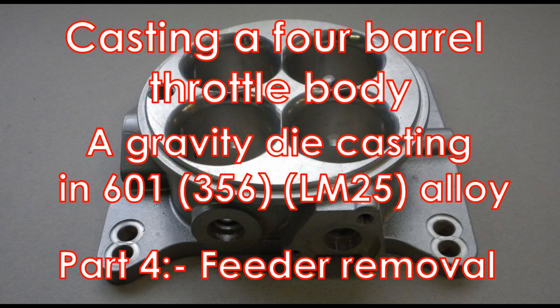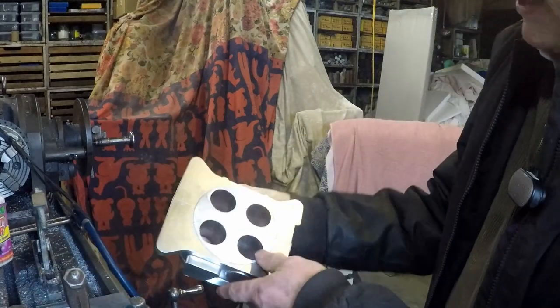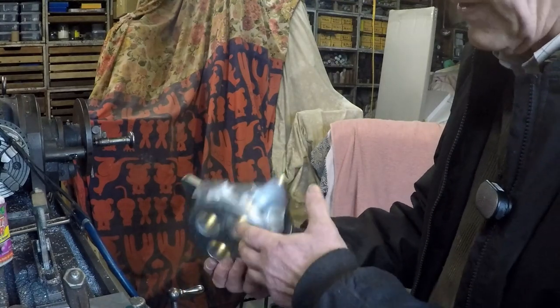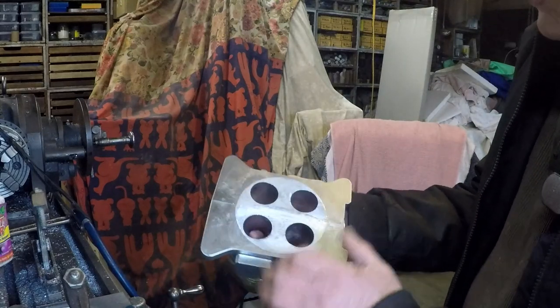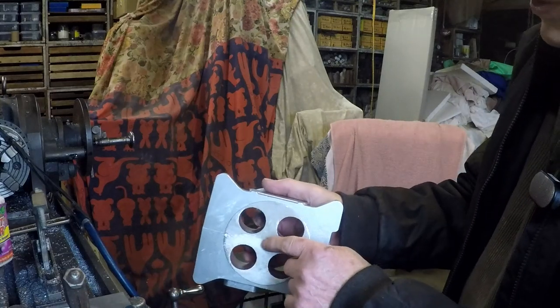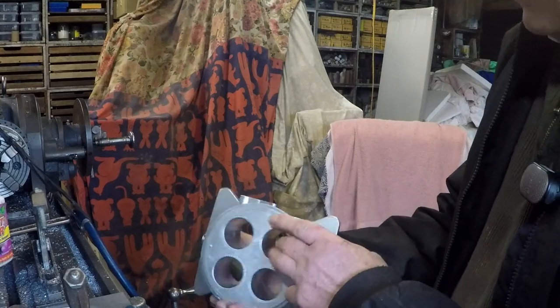Casting a four barrel throttle body, a gravity die casting in 601 alloy, part four: feeder removal. The next thing we have to do is remove the big feeder here. Removing a feeder this size is not all that easy. I originally tried to do it with a bandsaw, and it's quite difficult to get a flat cut across this area, particularly because the filter is sitting just a little bit above this cut, and you can't cut through the filter — it's ceramic and it just takes the edge off the blade. So your cut has got to be quite accurate.